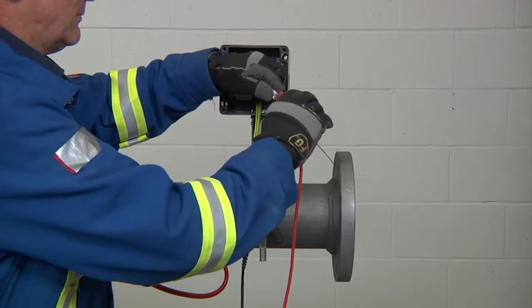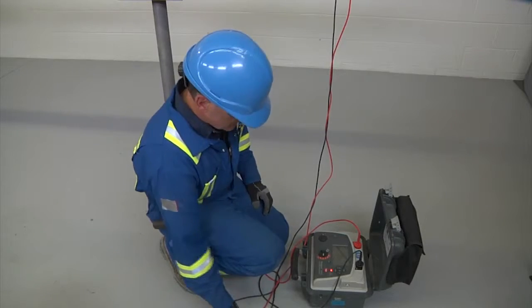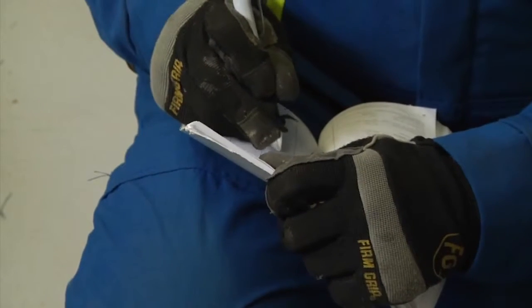Conduct an insulation resistance test of the cable to ensure it was not damaged during the installation and record the results.